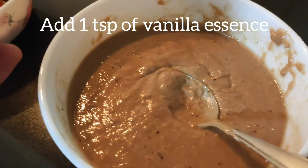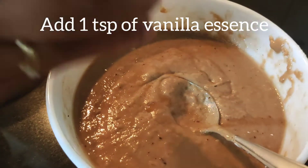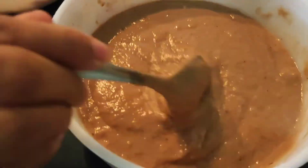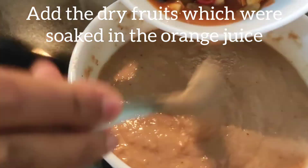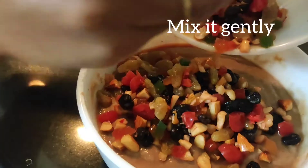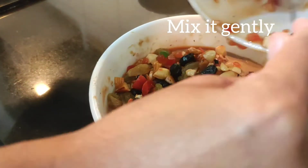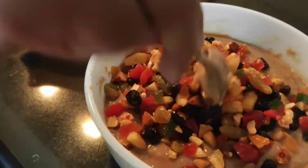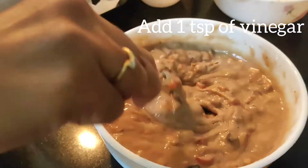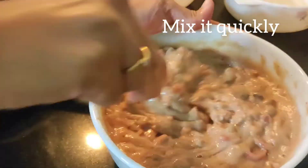So now you should add 1 teaspoon of vanilla essence and give it a nice stir. Now add the dry fruits which we soaked in orange juice and mix it gently. Now add 1 teaspoon of vinegar, mix it very quickly and put it into the cake mold.